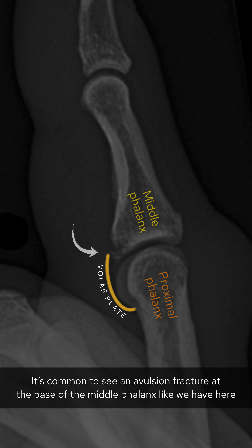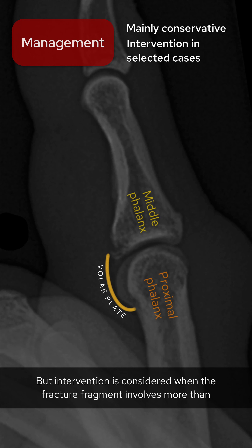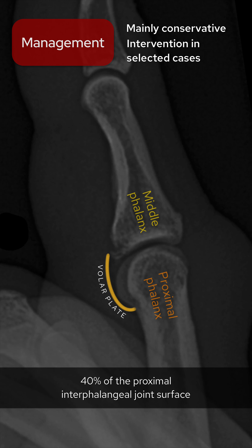Sudden hyperextension can result in partial or complete rupture of the volar plate. This more often happens distally at the base of the middle phalanx, rather than at the proximal phalanx, as check-rein ligaments here make this insertion stronger. It's common to see an avulsion fracture at the base of the middle phalanx like we have here. In some cases there can be subluxation or dislocation of the proximal interphalangeal joint.